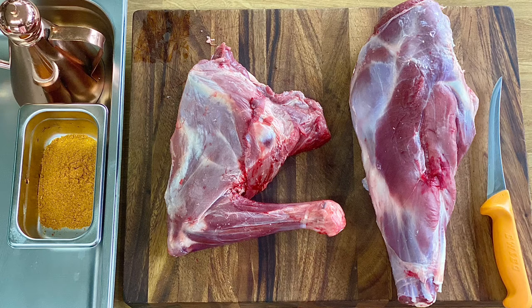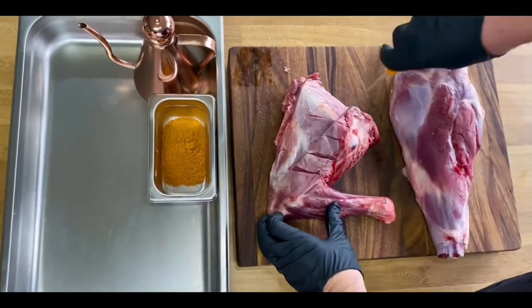Now for our goat rub, let's start off with cumin, paprika, salt, pepper, chili powder, and brown sugar. To accompany, I've also got some oil.